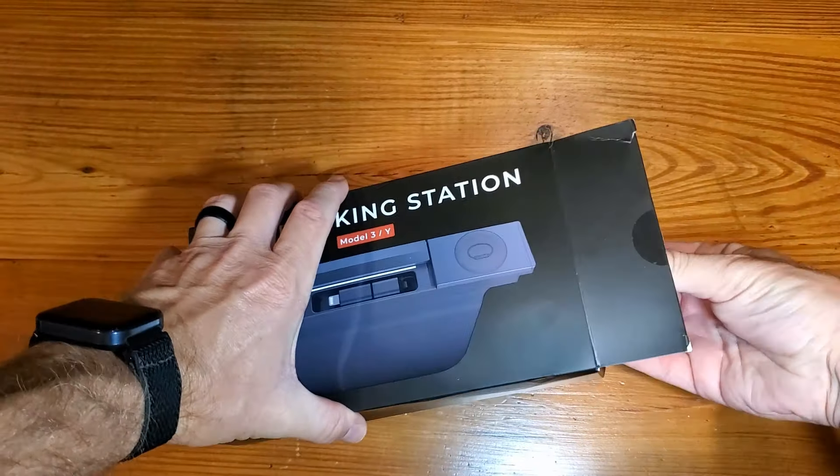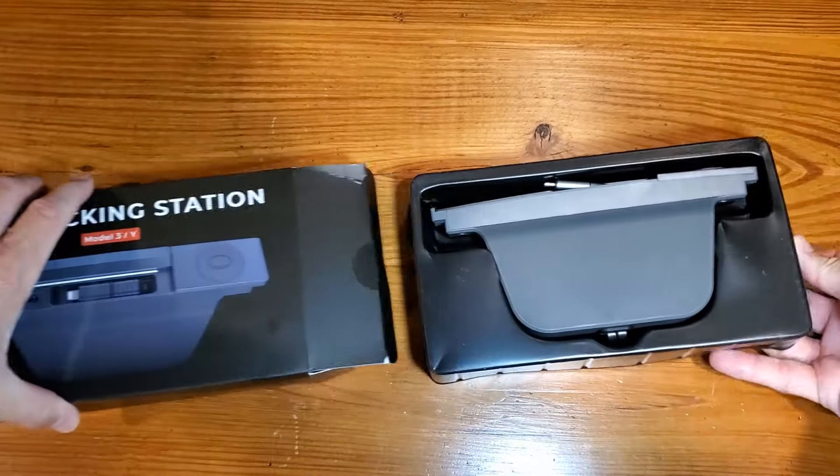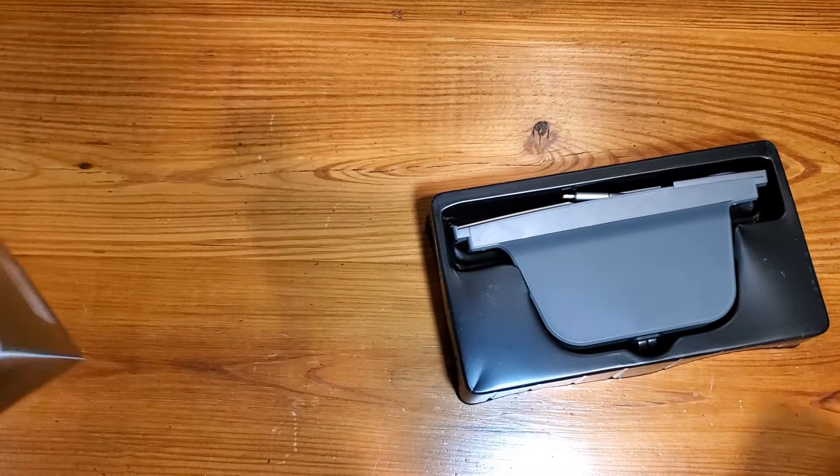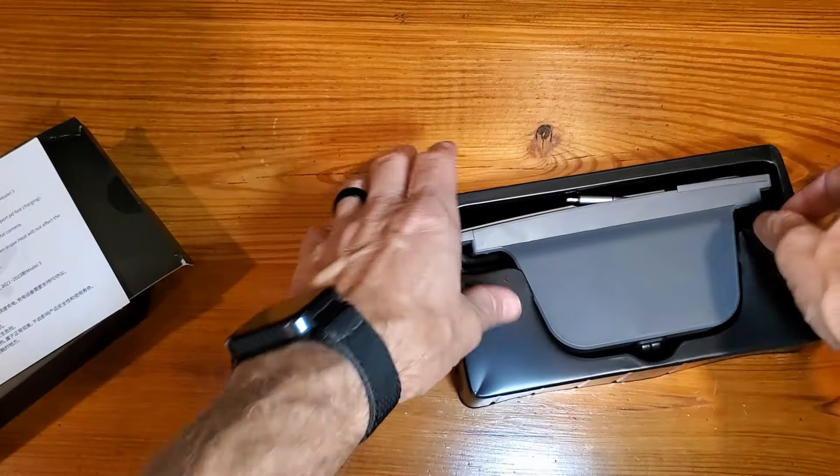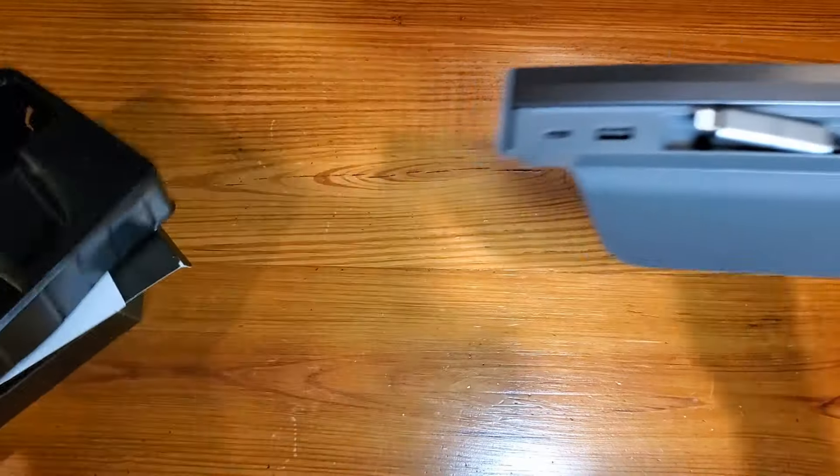As we get this out of the box, it also has a simple construction manual. This is going to work for Model 3 or Model Y.